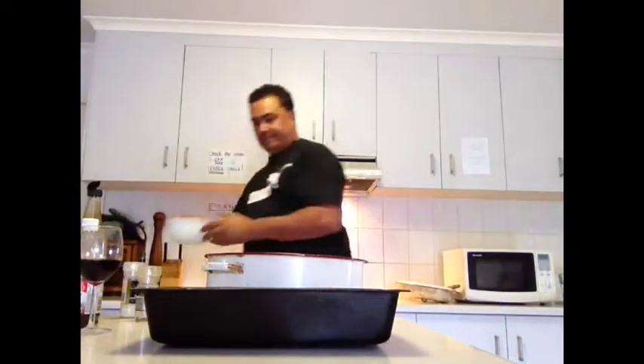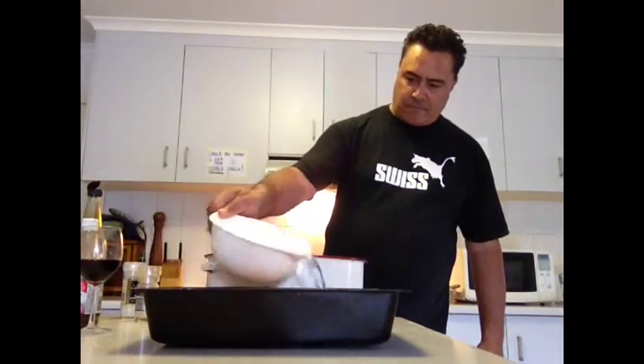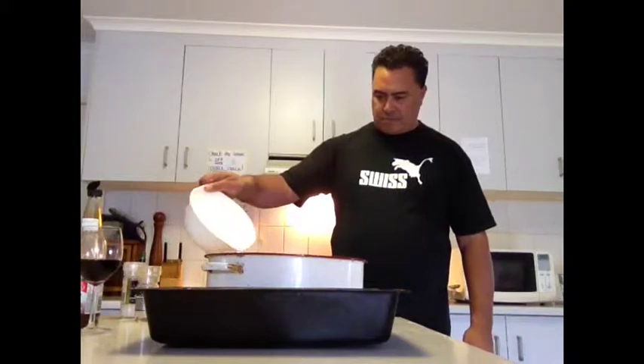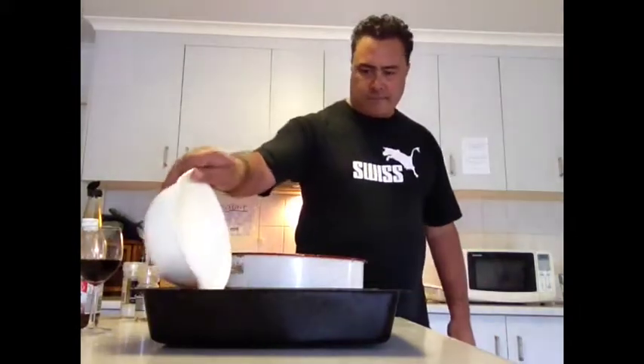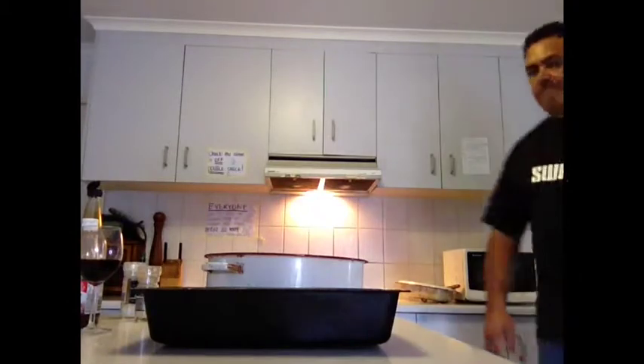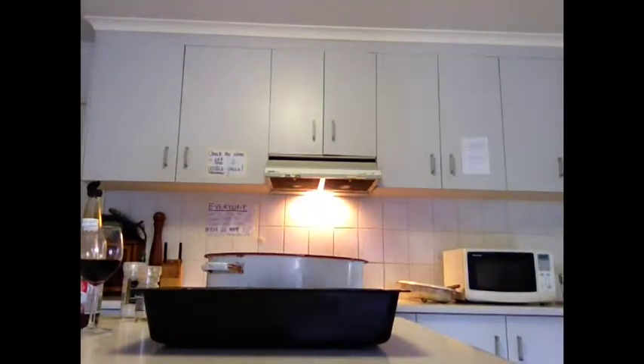I'm going to add some water — just a bowl of water — through both the dishes. We don't want it brimming over the top, so I'm doing about half per dish. I'm going to cover it with foil so it'll steam as well and the moisture won't escape.